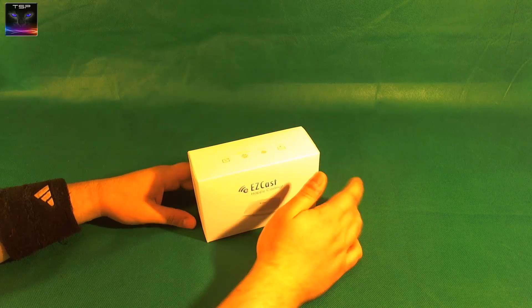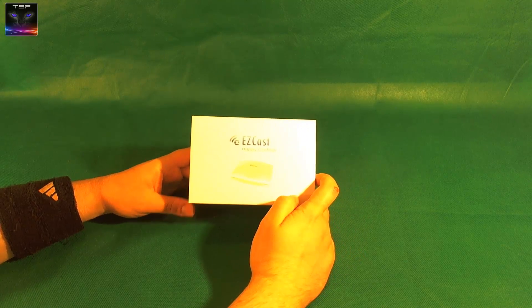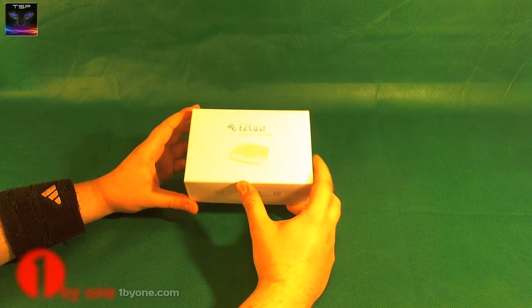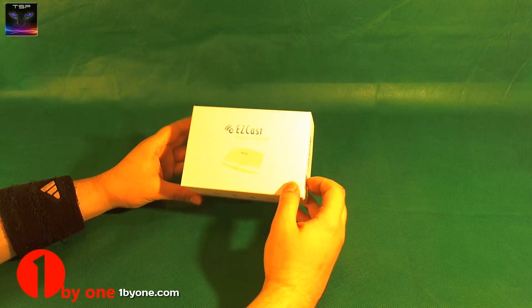Welcome! This time I have this improved version of EasyCast, provided by 1x1. You can check in the description to see where you can get one.